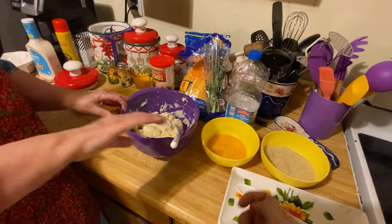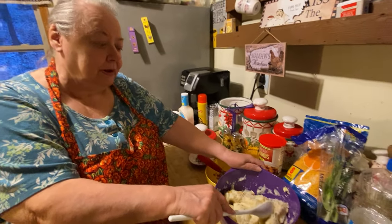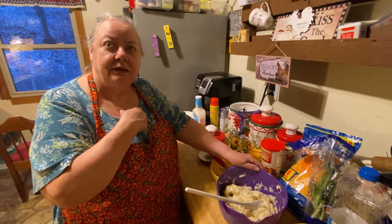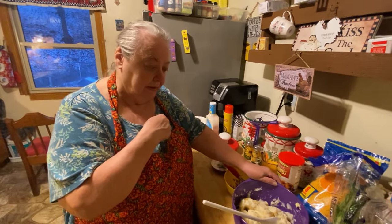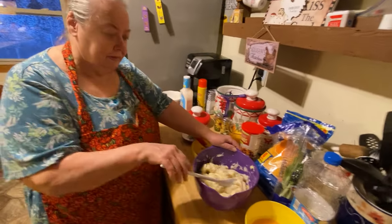You take your potatoes, peel them, boil them, and make mashed potatoes out of them. There's a mashed potato recipe on the playlist — it says mama's secret recipes on this channel — and that's the first step.